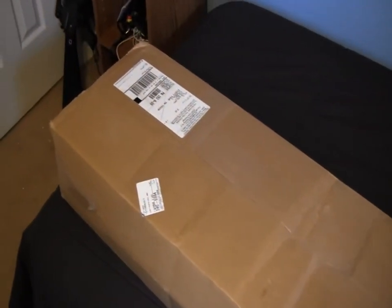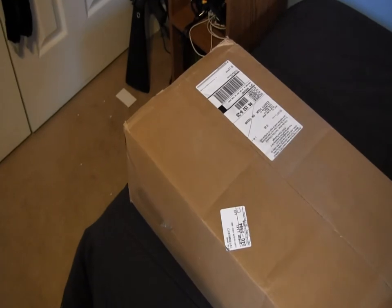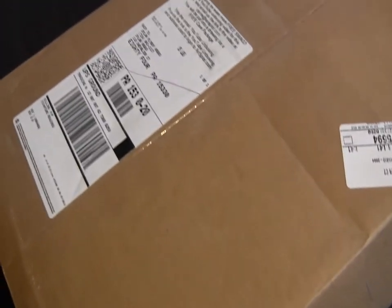Hey YouTube, I have another unboxing today, but it's from AirSplat and I would just like to thank you AirSplat for everything you've done for me. I've been ordering off your website for about 2 years now — I don't ever exaggerate. But anyway, thank you guys for everything and let's just get to the unboxing.